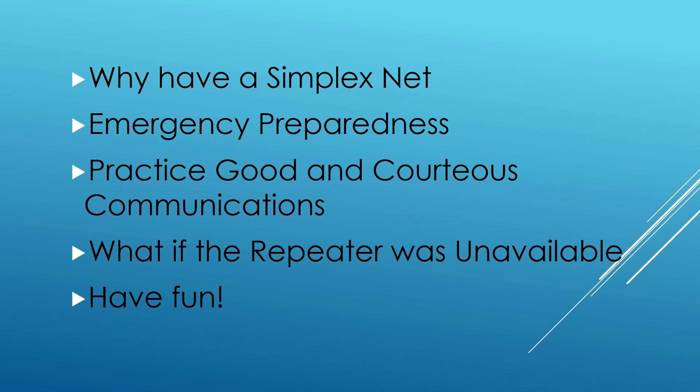Let's take a look at how to run a simplex net. You're going to have a net control similar to how you'd run a regular repeater-based net. Somebody needs to be net control so you can keep the reins, and what you'll be doing is putting the first call out at your station.